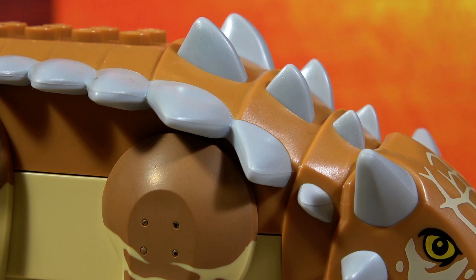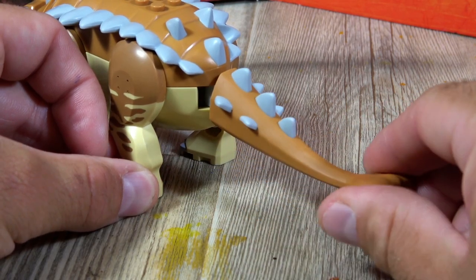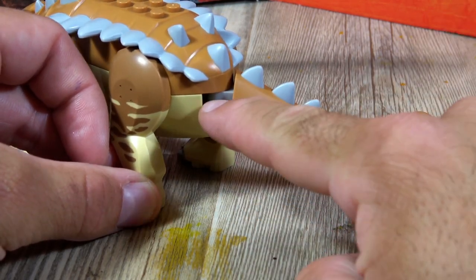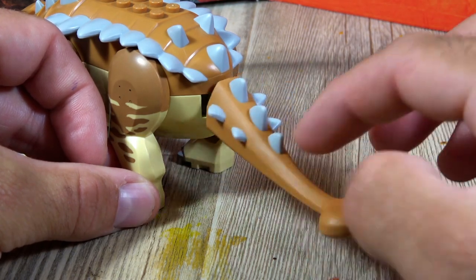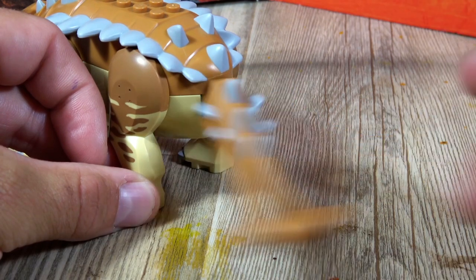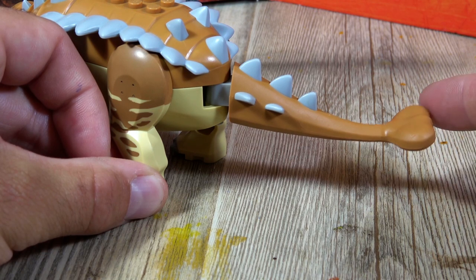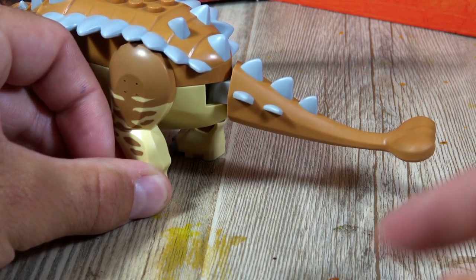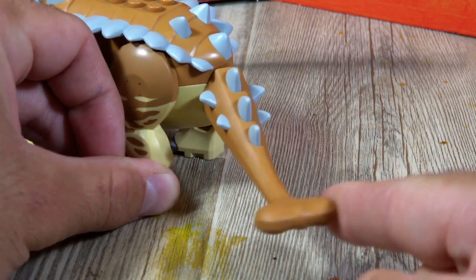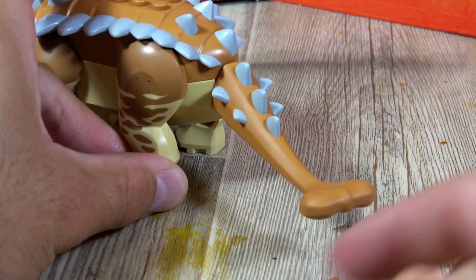The back of the Ankylosaurus is equipped with numerous armor plates and spikes. The tail of the Ankylosaurus is made from a rubber-like material with a plastic core. The whole thing is connected with a Technic part and you can swing it back and forth. Unfortunately there's no spring mechanism inside — it would have been cool to flick it, so you have to do it manually by pulling back and releasing.